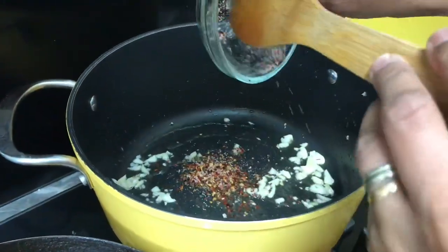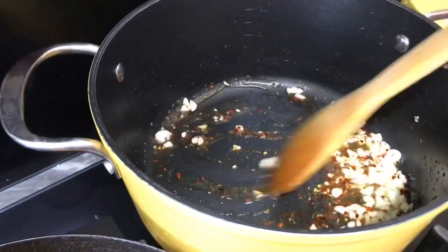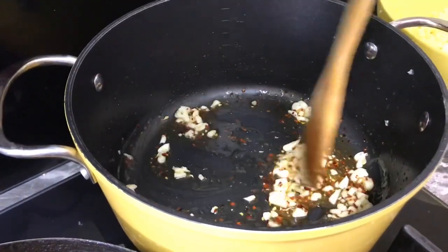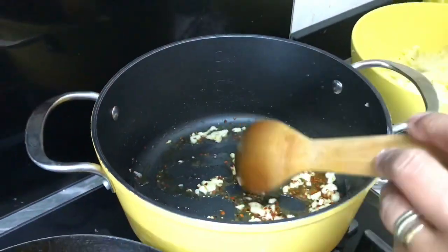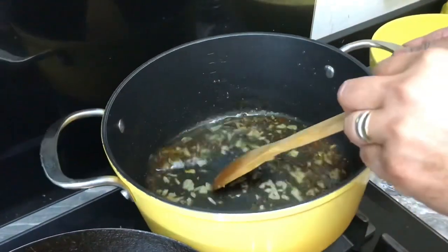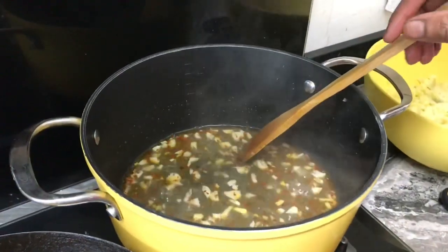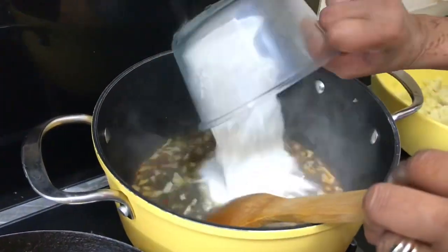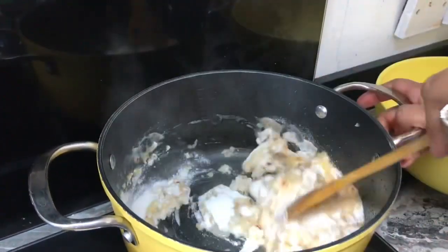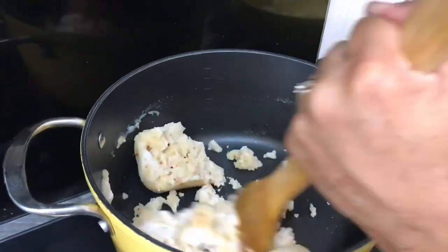Now I'm going to pour in the chili flakes — just according to how much you require. I don't want to make it too spicy because my son won't eat it. Stir it a little bit, then pour in one cup of water and turn to a very high flame to let the water boil. Once it's boiled, I turn to low flame and start putting in the rice flour — look, the rice flour soaks up all the water.